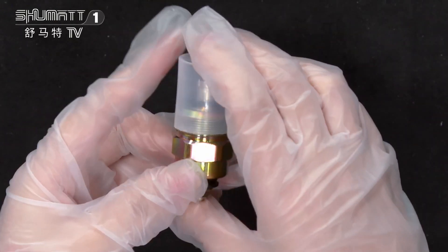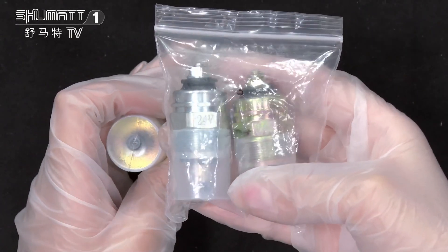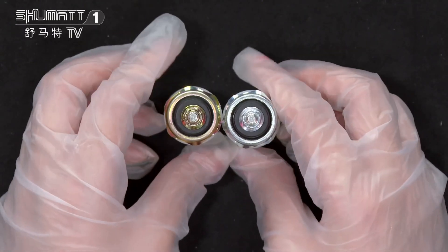We not only have the 12-volt version — we also have 24 volts available. You can choose depending on your own needs.